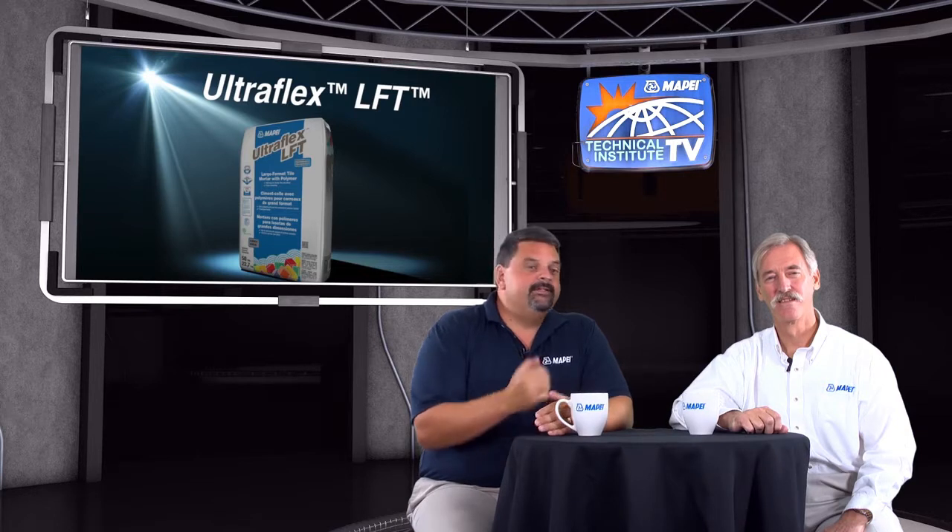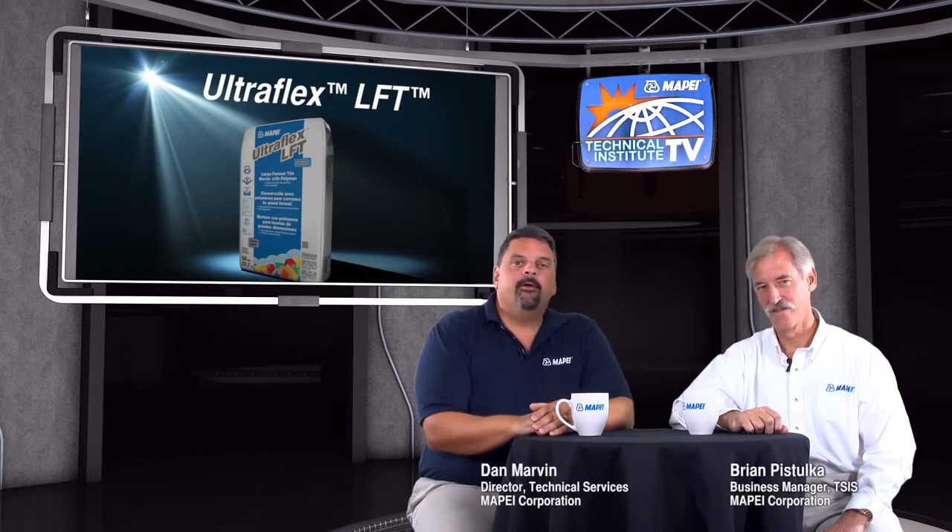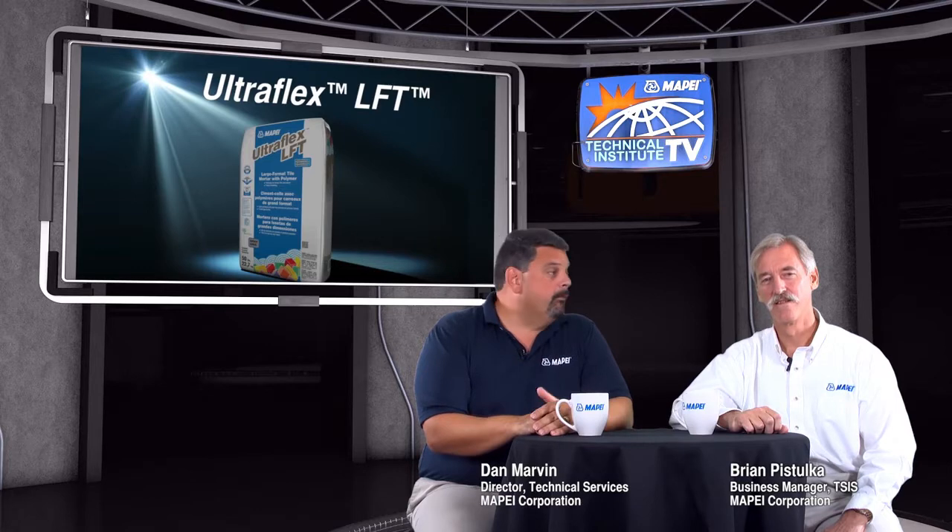Welcome to our MTI TV product spotlight on Ultraflex LFT. Today I'm here with Brian Postalka, who is our product line manager for tile and stone installation products. Welcome, Brian. What does this particular mortar do?